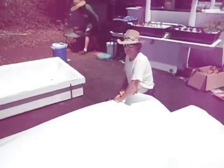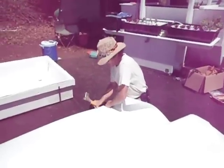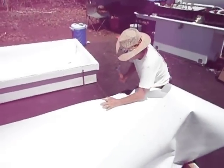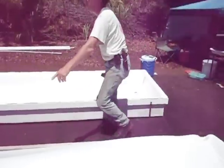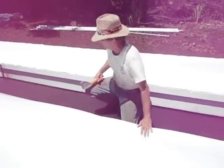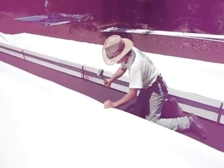We're going to duplicate the same process here with the second half of this first saw. Even it with the edge, put a staple in. Even it with the edge, put two or three more. Go to the middle, even it with the edge, put a staple. Go to the middle between that and this, even with the edge, put a staple.